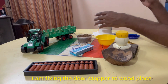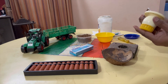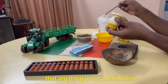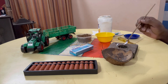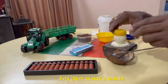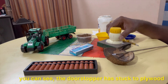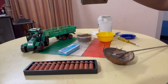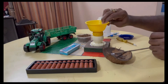We will stick with the door stopper. You should know how to use an item — you can also see the item as well. Now we are going to stick with the door stopper.